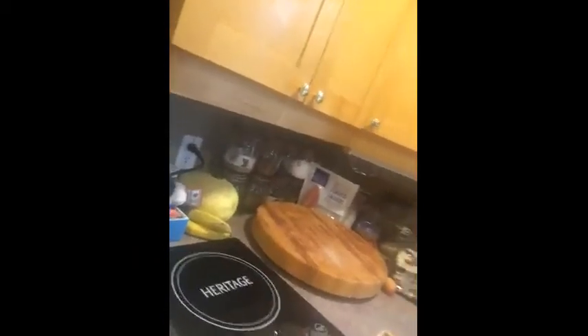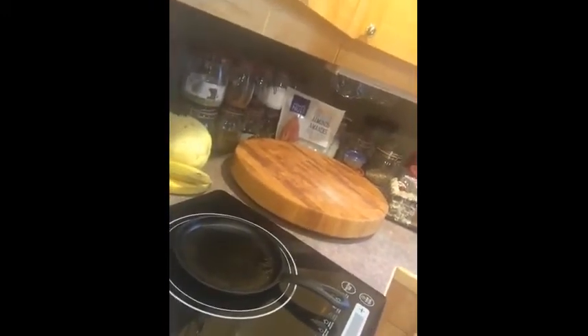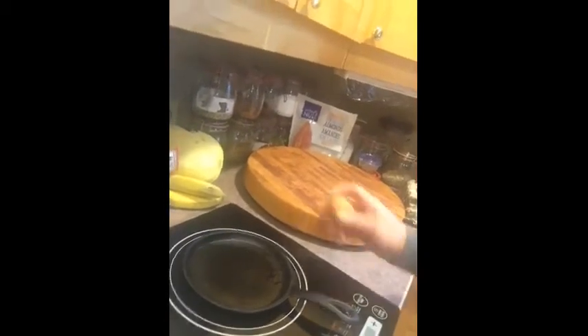Hi, I'm Sean from Whitehorse, Yukon. Here's the induction burner. I'm going to fry an egg. It's that fast — it's already hot.